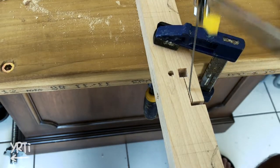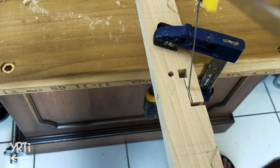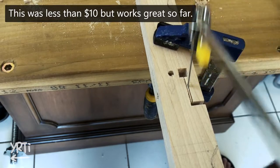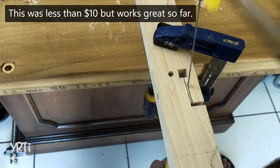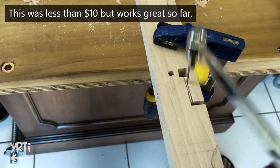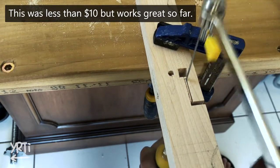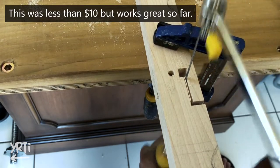Here I cut the slit to make a clamp function. This is my first time using a coping saw and I'm already a big fan of it. I know pretty much everyone has used it, but if you are like me — new to it — this tool is easy enough to handle as a beginner and so cheap.